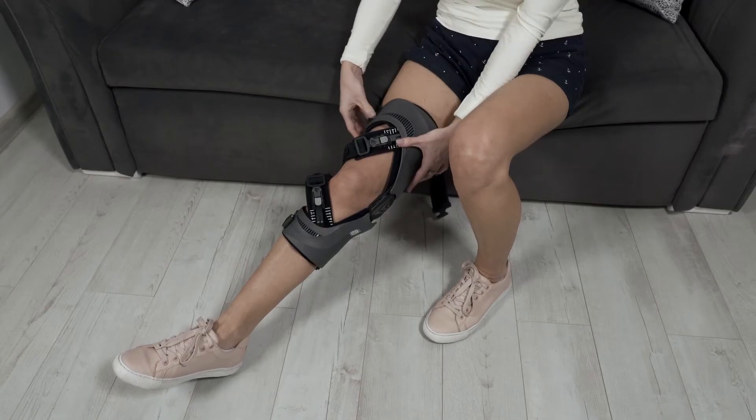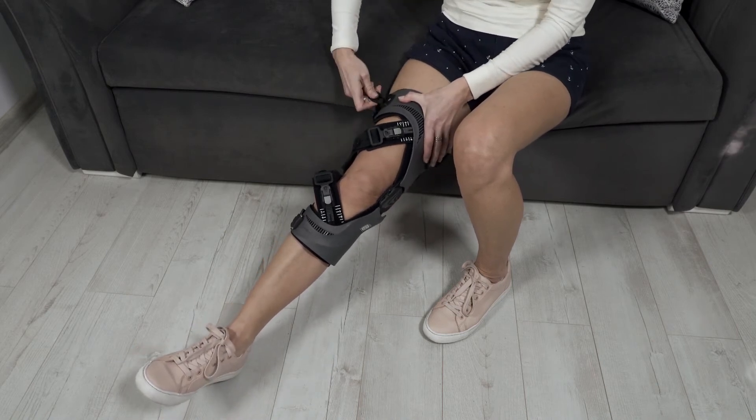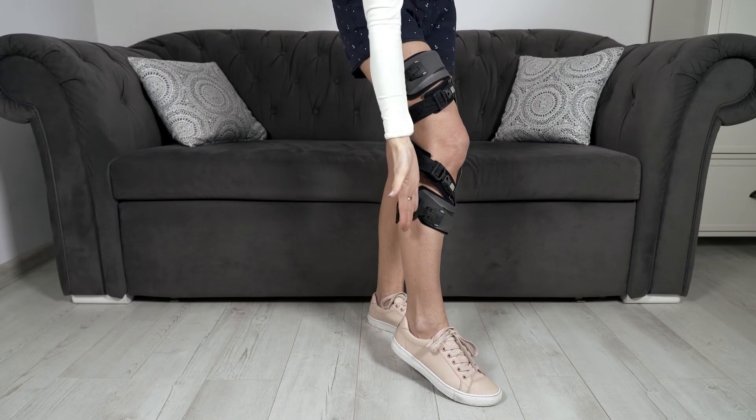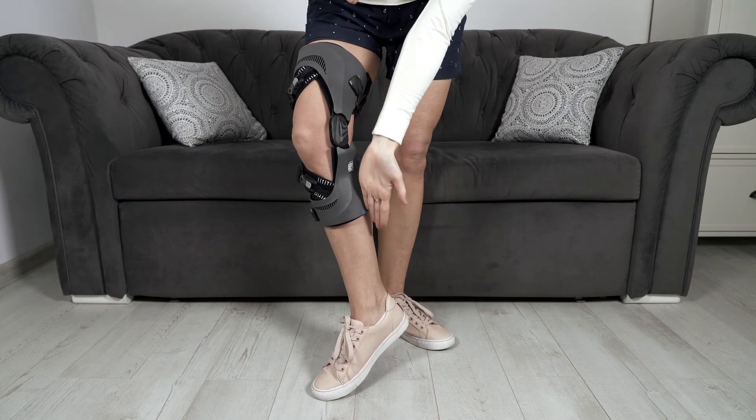If the issue persists, try holding the thigh cuff higher on the leg when applying the number two strap. If the issue still continues, please make sure that the brace is sized correctly.